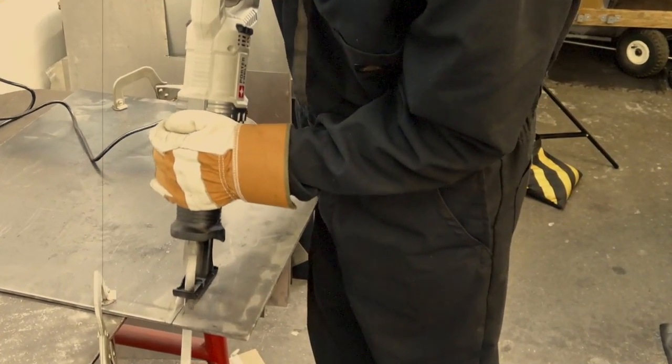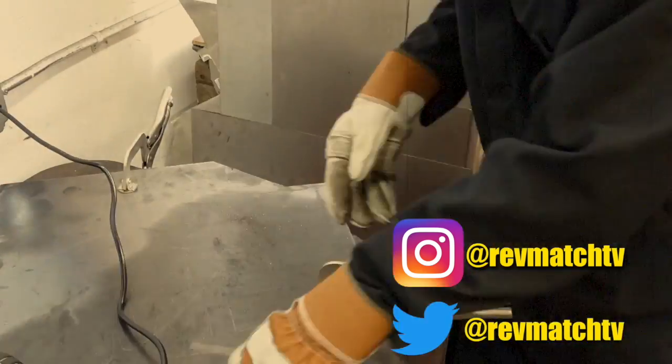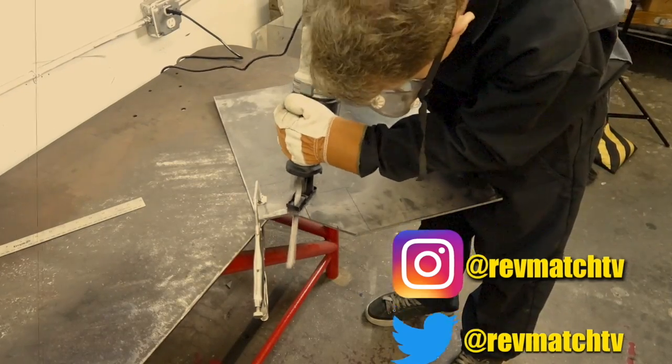Next time on Amateur Welders Who Don't Know What They're Doing — see if I can finish the engine mount, paint it, and not burn myself. If you want to follow my social media, it's right here on screen, and I'll see you guys in the next video.